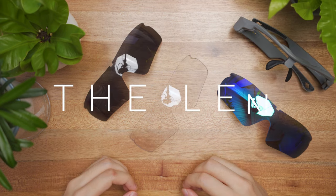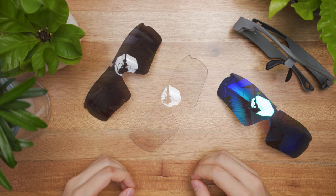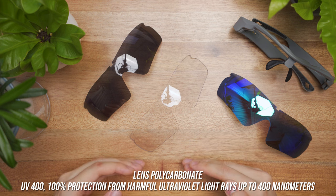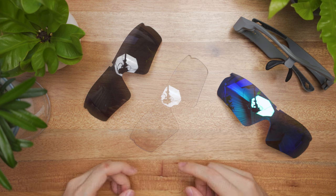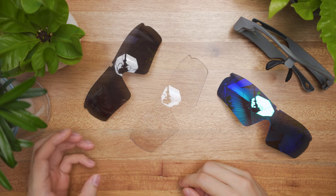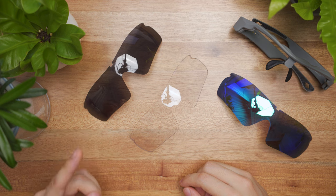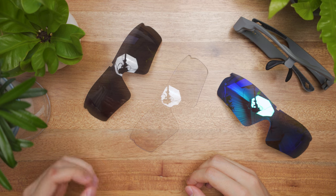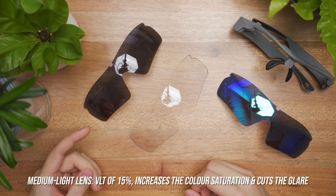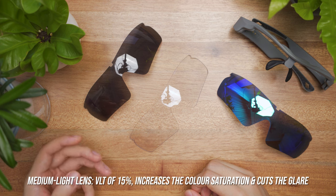The package comes included with three UV400 mirror polarized lenses. Each lens provides nearly 100% protection from harmful ultraviolet light, blocking wavelengths up to 400 nanometers — that's the UV400 rating. The first is the medium light lens, a dark lens suitable for bright daytime and afternoon usage. It has a VLT of 15%, meaning it allows 15% visual light transmission into your eyes, which helps increase color saturation and cut down unnecessary glare.